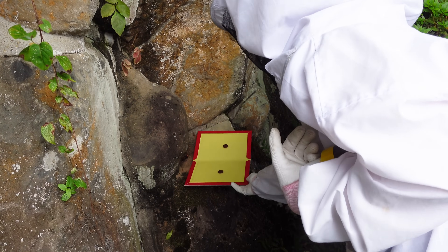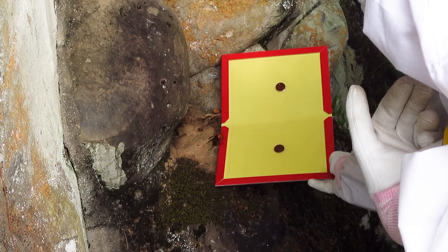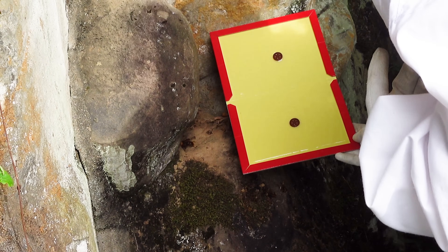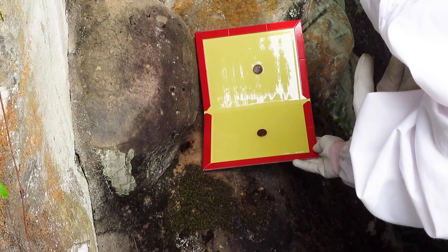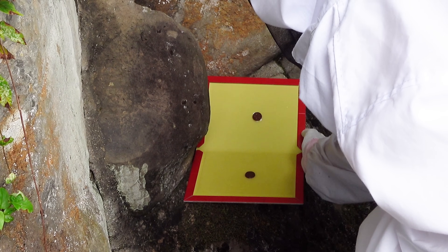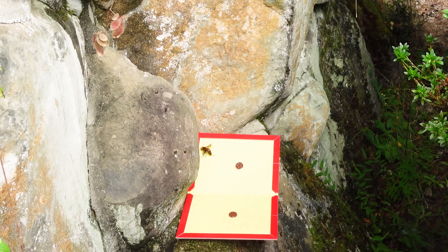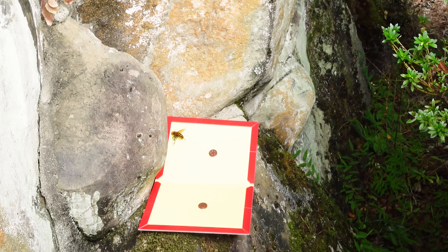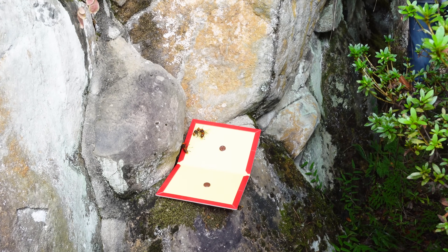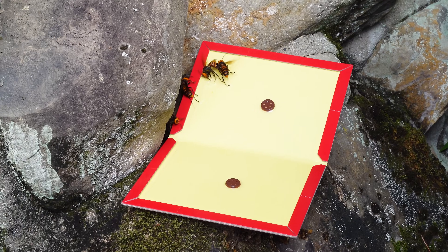Mayu is placing the glue trap at the entrance. She has already spotted three hornets. The glue trap has already worked on one hornet. A second and third one were shortly captured as well, but the third one managed to get away.